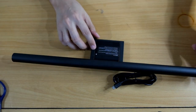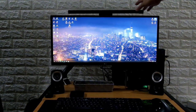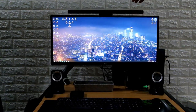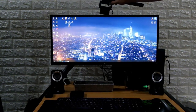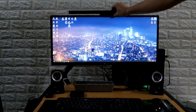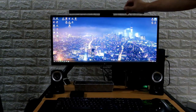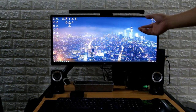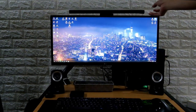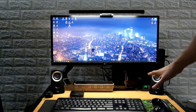I particularly like the knob. Now I've finished installing it on my monitor. It's not clipped — it just hangs on top using gravity, which is why it's heavy. There's also back support, so if you move the monitor it follows. To turn it on you press the power button, and there you go — your work area is already lit up.